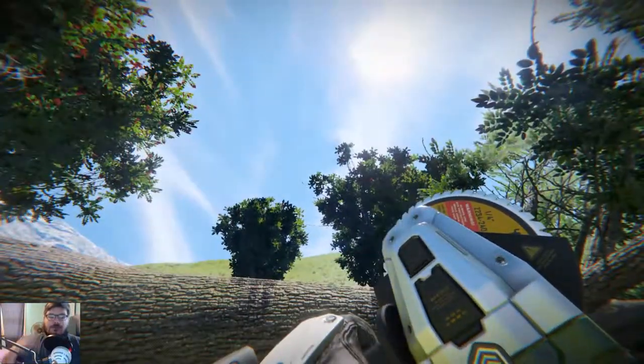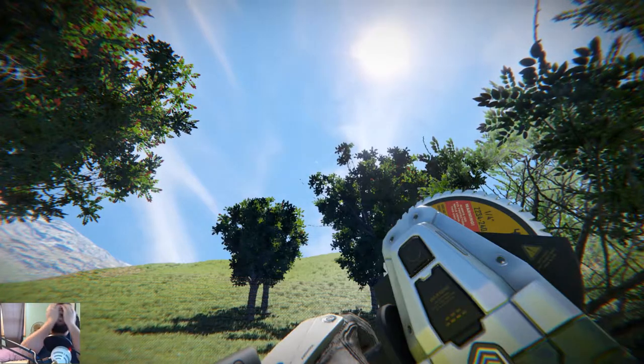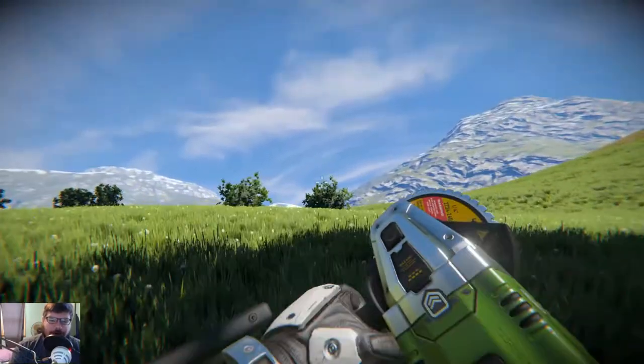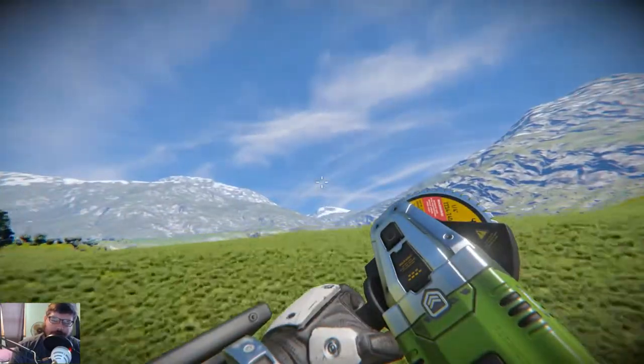Yes! Yes! We have paper towels! Now I can wipe my face — oh god, it's so clean. Oh wait, no — we need water. Gotta have the water.